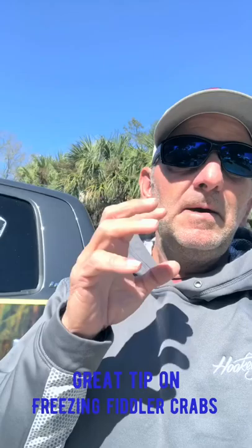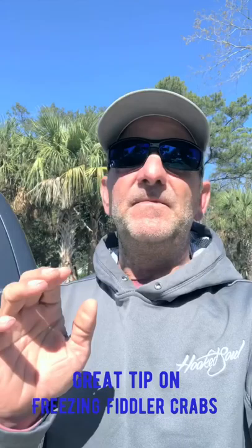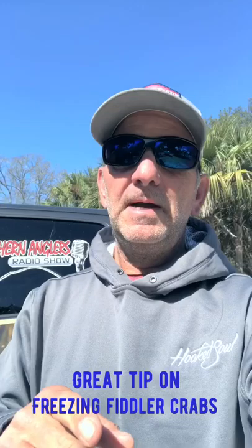Hey folks, Captain E here. I've got some great tips for you today. One thing in particular we're going to talk about is fiddler crabs. A misconception a lot of people have is that fiddler crabs have to be alive. I've been sheepshead fishing on the near shore reefs before fishing on the near shore reefs was cool, and done it with frozen fiddler crabs for as long as I can tell.